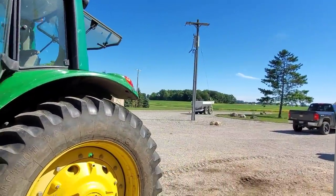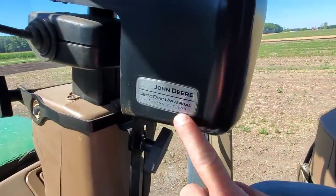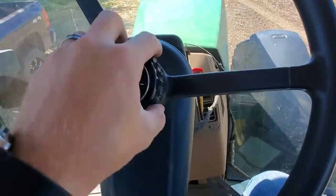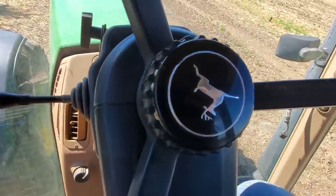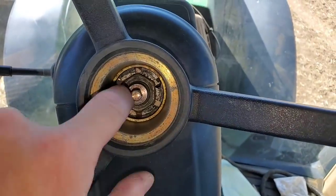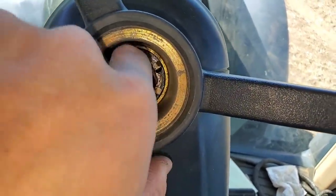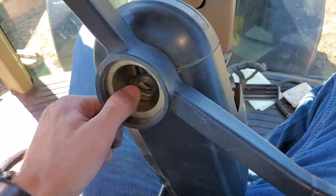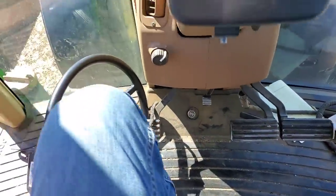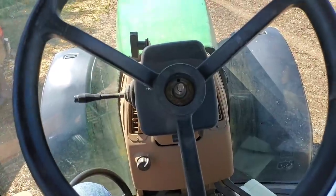This is our ATU — happens to be an ATU 200, there's now a 300 out. We've had this for quite a while. We've got to pop this cap off, take it off, and put the steering wheel back on. There's a nut that holds the cap on, and then another nut in there that holds it on the splines — which was clearly super tight. And just like that, it comes off. We also unhook the wire harness. Now we take our original steering wheel and pop that on there.